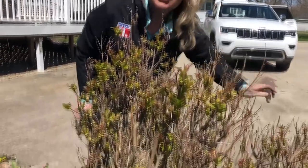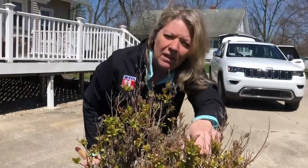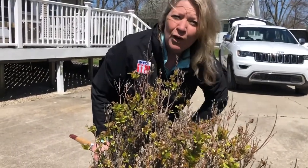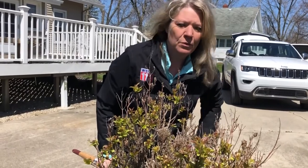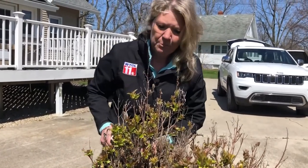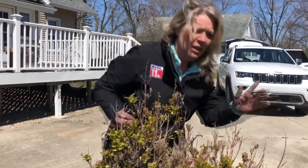You can already start to see it sprouting here, but it's too early in the season to actually prune a lilac, because we want these little blooms to give us those beautiful, fragrant flowers. This one's a purple lilac, and we absolutely love this one. It's at my mom's house — I've seen this one for many years. But I will give you some tips on how to at least clean it up a little bit.